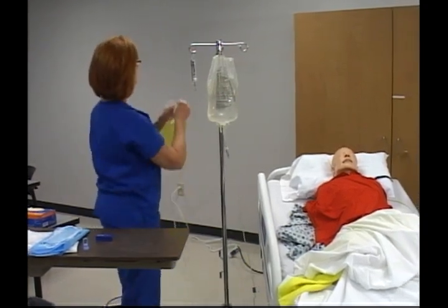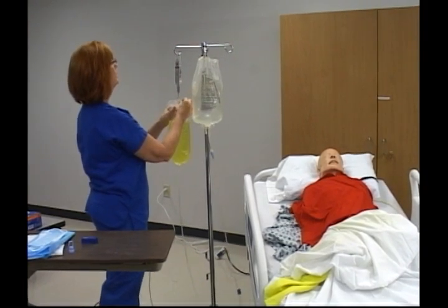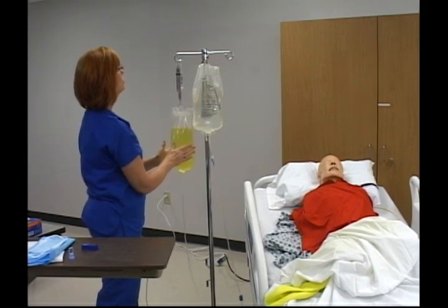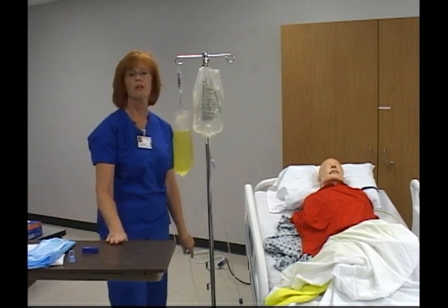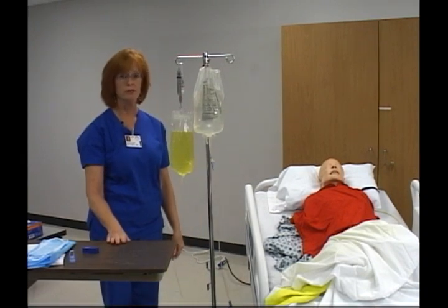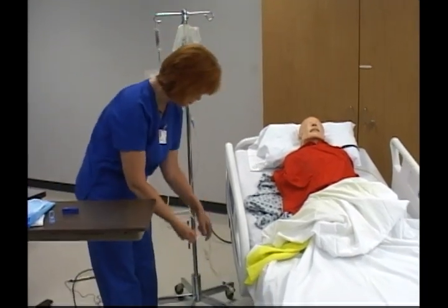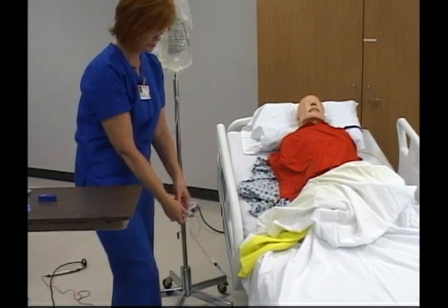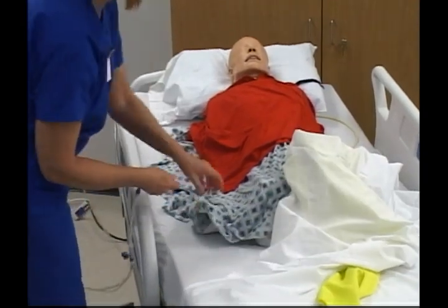I take the bag and weigh it — it measures 2500 cc. Now I am going to begin the instillation of the fluid. This is the instill stage. I want to make sure the drain clamp is closed. I am looking at the patient's catheter, making sure all clamps are open.